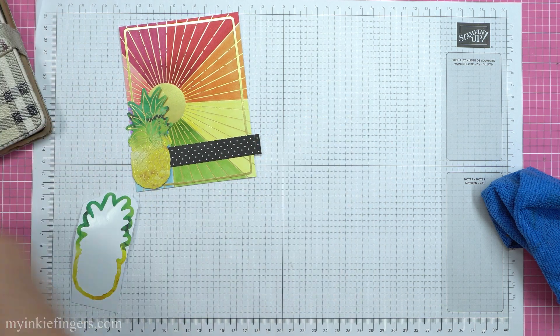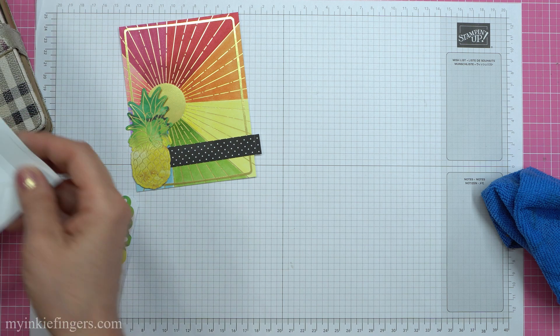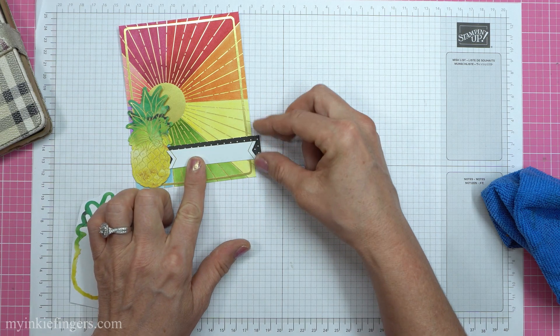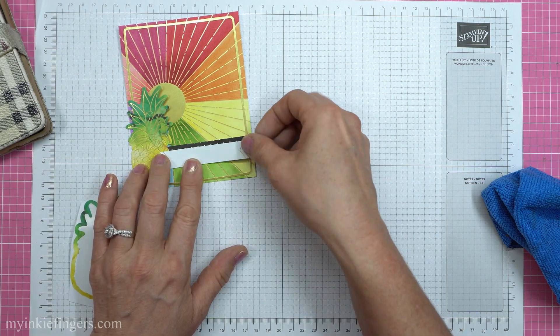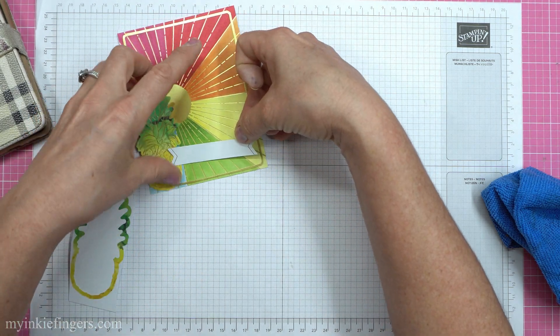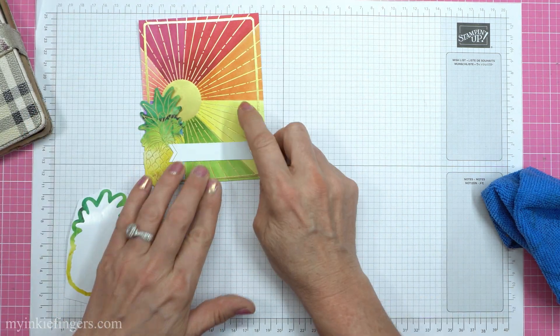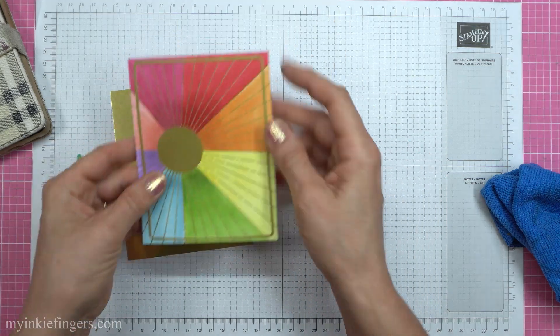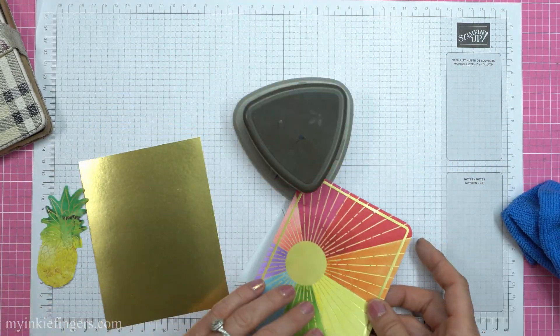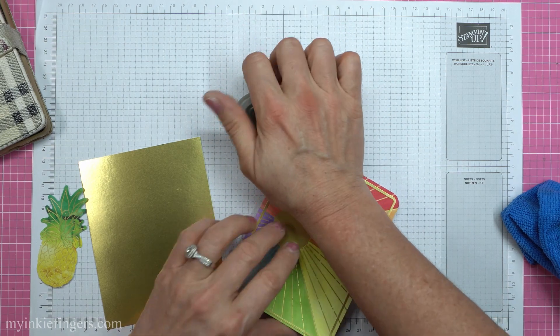I was playing around here and in my mind I just wasn't liking the pineapple on the left side — the sun is there. I loved the way they did the little black polka dots with the tag in one of the example cards and I knew I wanted to recreate that. So I wanted to get my gold background, and because the frame that I put on there was rounded, I pulled out the detailed trio to round the corners.